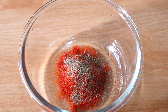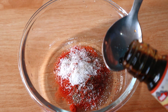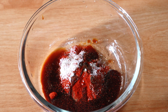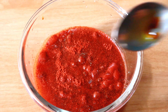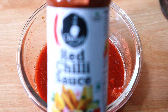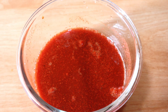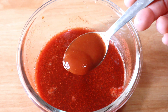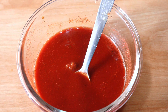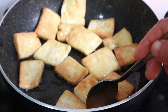So we will add black pepper powder. Then we will add the soy sauce. After this we can add salt and add 1 cup of water. We will put red chili powder and add red chili sauce.